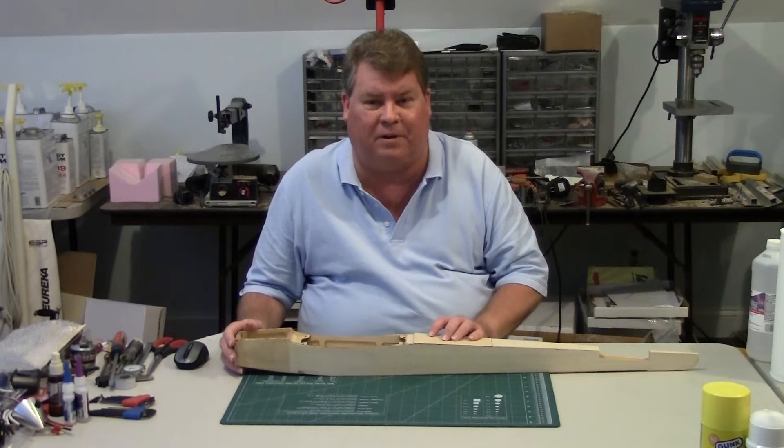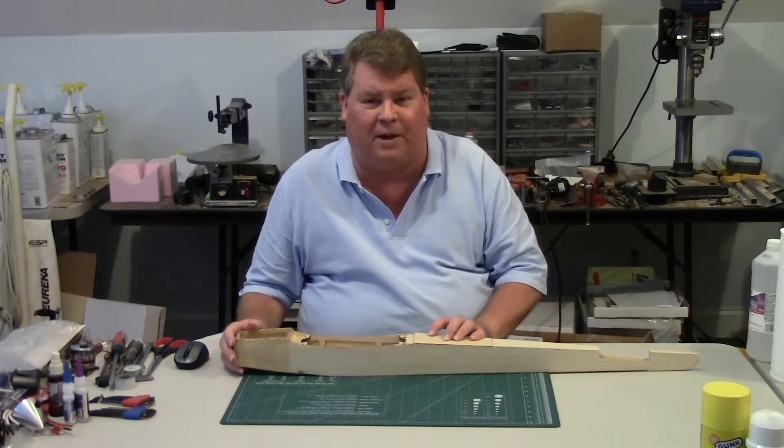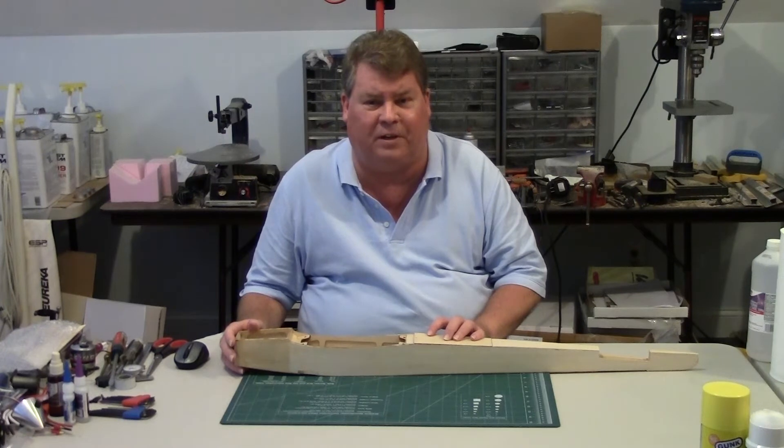This will be a multi-part series. I'll post the series and threads on RCU and rcpro.com in the forums. Back in 2008 or 2009 I was running the Club 40, Quickie 25 and AMA 424 races at Charlotte Motor Speedway.